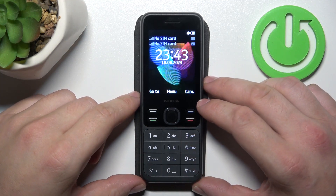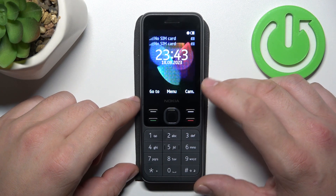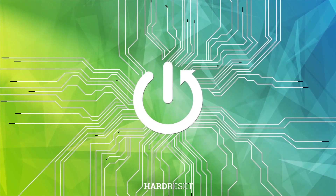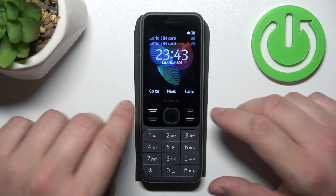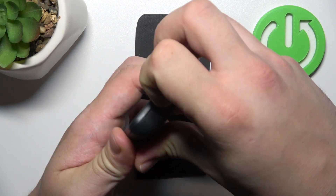Hello, in front of me I've got Nokia 150. In this video, we'll check if this phone has a Z-card slot. In order to check it, we have to take out the back cover.